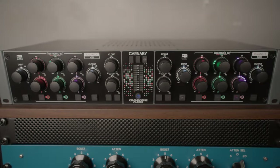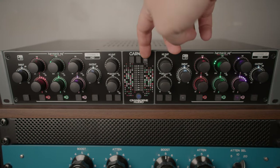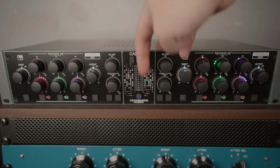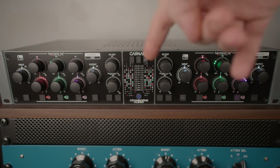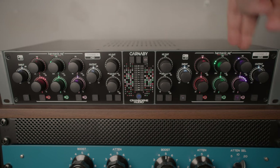Let me walk you through the features. Taking a look at the front of the HE2 first, in the centre section we've got three buttons: dual mono operation, stereo operation, and mid-side operation. Your power button is at the bottom. This is channel one, channel two if you're working in dual mono or stereo. And this will be your mid and this will be your side, which is labelled here for avoidance of doubt.